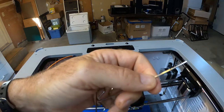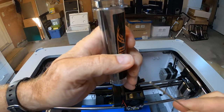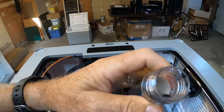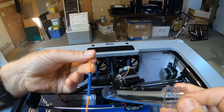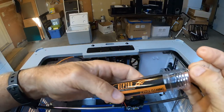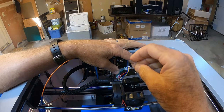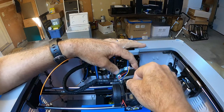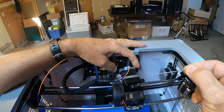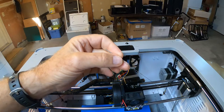Now we want to actually clean the nozzle itself. The cleaning rod doesn't go through the nozzle — it's too thick, almost the same diameter as the filament. So I use these cleaning needles — I'll put a link in the description. This is a 0.4mm cleaning needle, which matches the nozzle diameter. You just shove it down there and spin around a little bit, and usually some filament will come up.